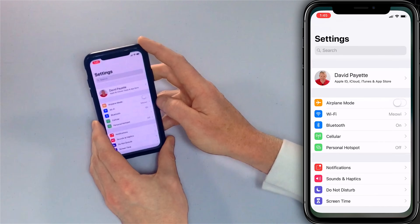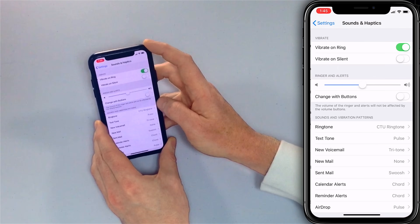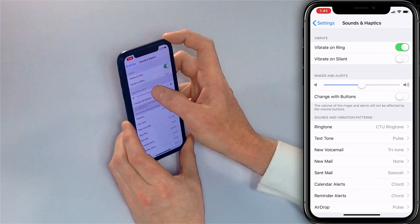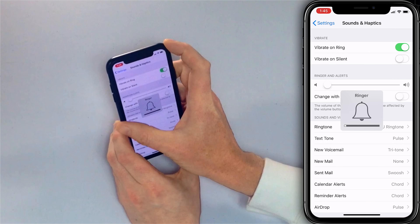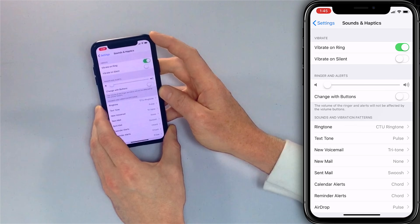The next step is to go to Sounds and Haptic settings and look in there. So we'll go to Settings and then down to Sounds and Haptics. Take a look in here. A lot of you are going to find that your ringer is all the way down like this, and the ringer is not going to be working — you're not going to hear it when your phone rings.